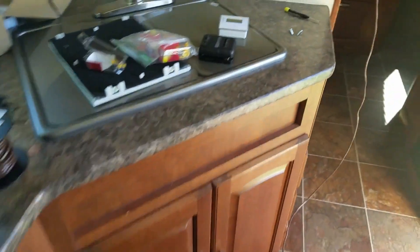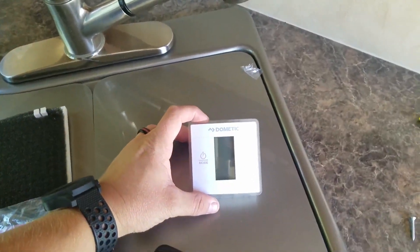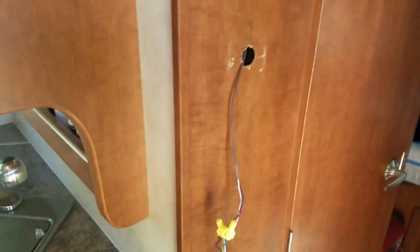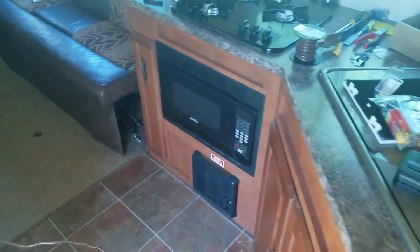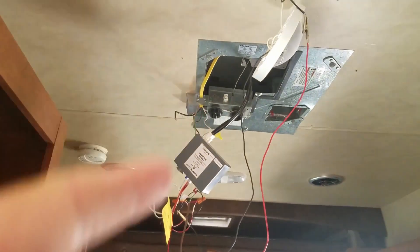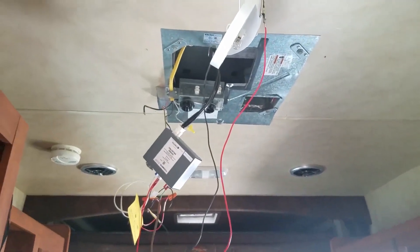We're going to be replacing our thermostat today with this nice digital one by Dometic. I had to call them to get the right part number. We're going to be mounting it where the old furnace thermostat was. It'll run both systems and also allows selecting an actual temperature, and it won't allow the fan to run continuously — it'll turn on and off as needed, just like a house thermostat.